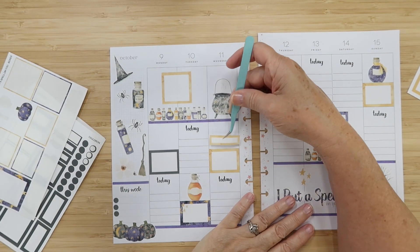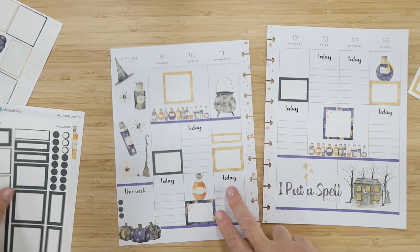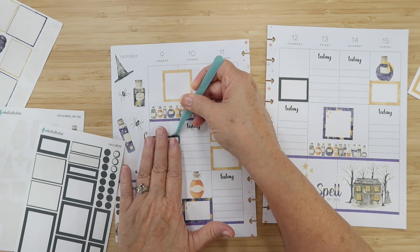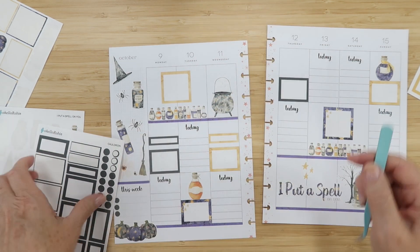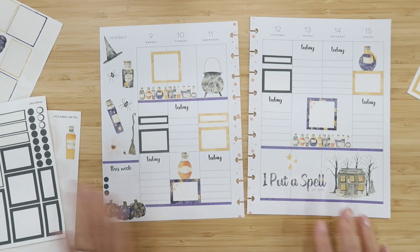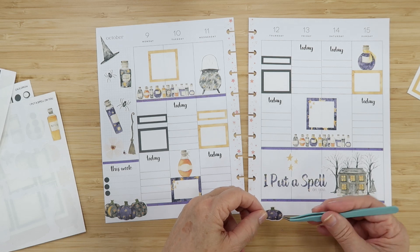I'm taking a little strip here to put as a header at the top, leaving some air space but giving each of the boxes a bit of a header space — it fills things out and gives me another place to write something without overcrowding too much. This looks spooky fun! I'm going to use this last sticker and put it down at the bottom to match the other side, letting it go off the edge just a bit.